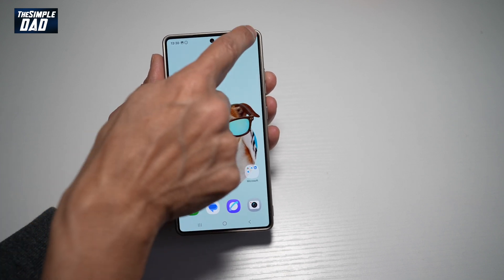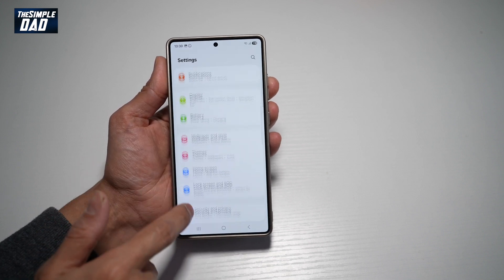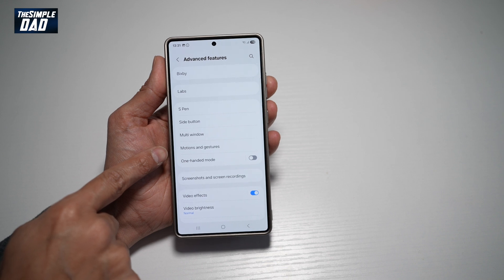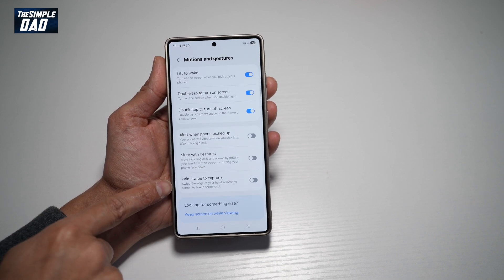So first, go ahead and bring down the notification bar. Tap on Settings at the top right. Scroll down until you see Advanced Features. From here, find Motions and Gestures. And now from here, find Palm Swipe to Capture.